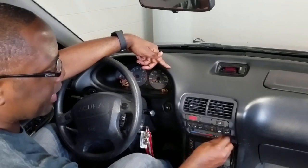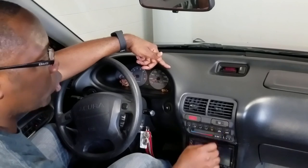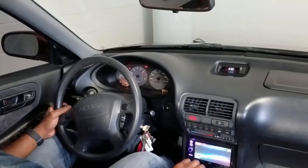So today we're gonna fix this problem and get all our speeds back and have nice, smooth, cool air. Alright, let's fix this thing.